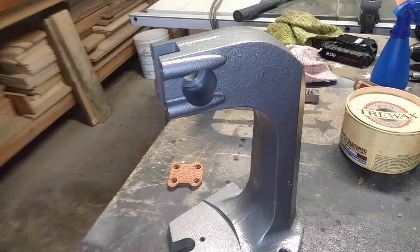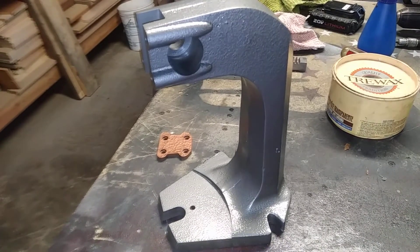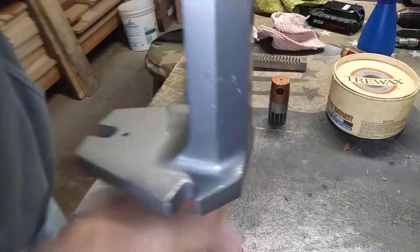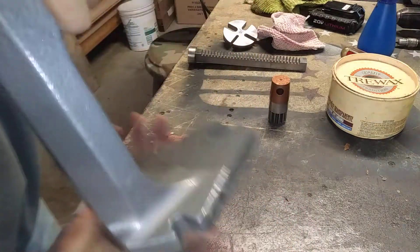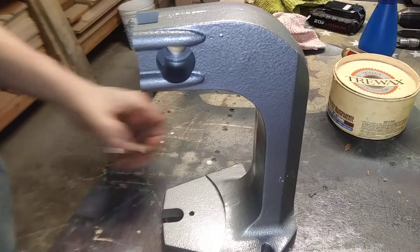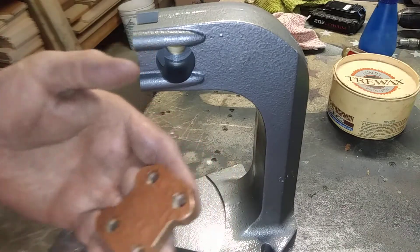Hey guys, back again with the Arbor Press. Show you how everything turned out here. So as you can see, the paint turned out pretty good. Porosity there, you see that? That sucks, but that's what happens with a lot of cast products. There's the front plate — that turned out nice. I really like that hammered copper look. That's pretty sharp.